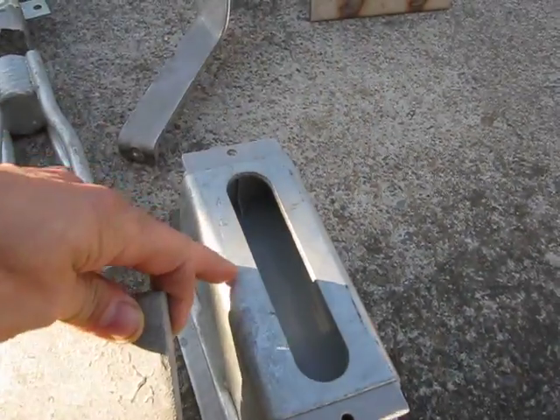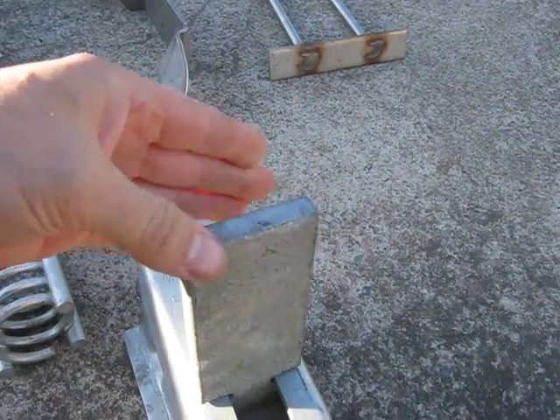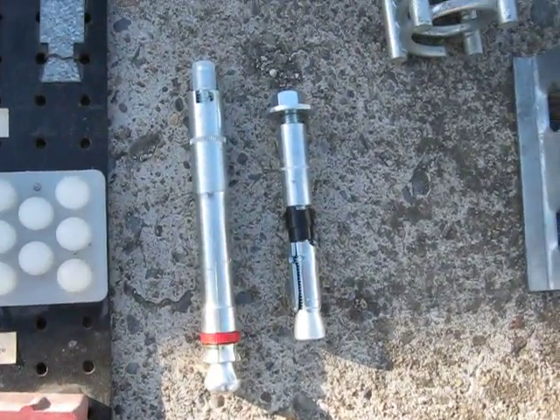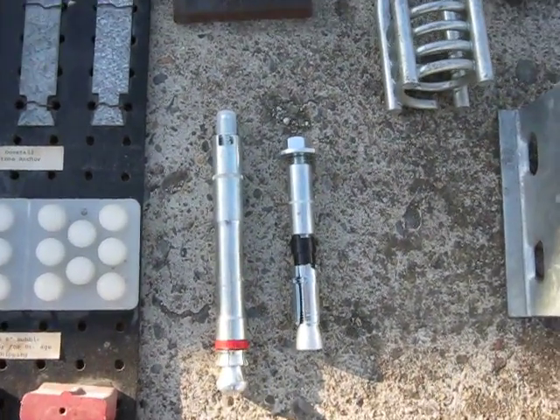Another one here - this would get cast into the concrete. You slide that in, and then wherever your next piece fits, you'd weld this plate to it. And here are some expansion studs - two different types.